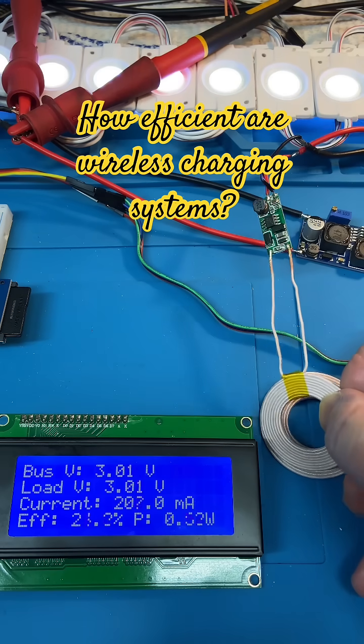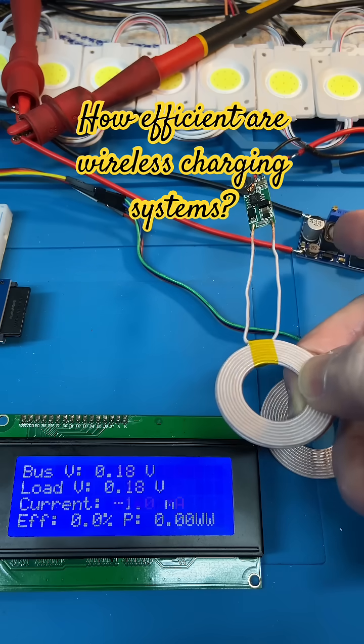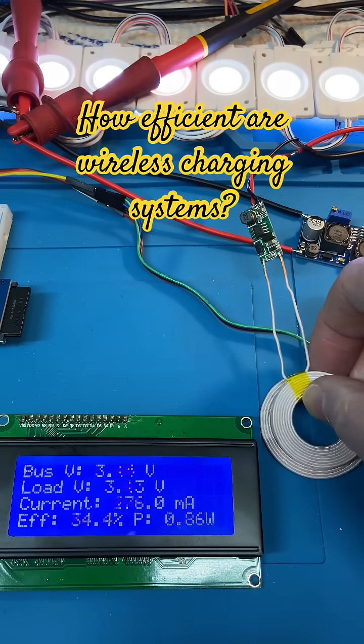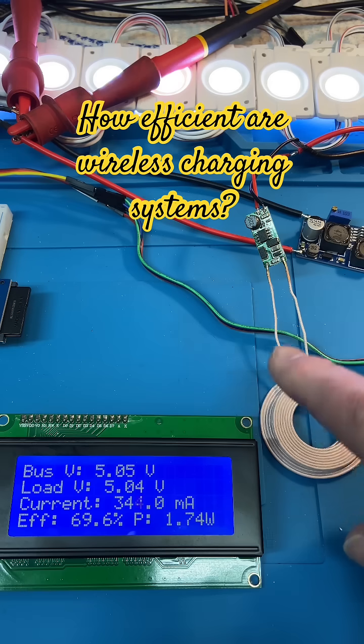This is power out going to the output — there's a step-up converter and I'm feeding some LEDs as a load. I'm using an iron 219 watt meter to measure what's coming out.